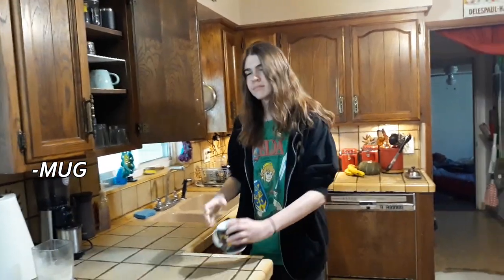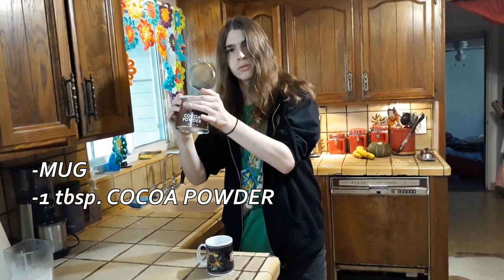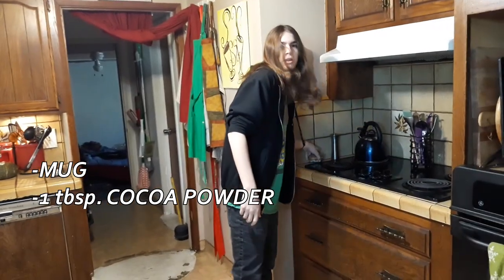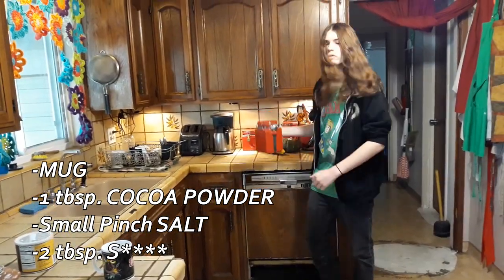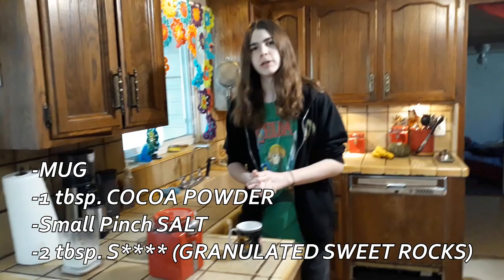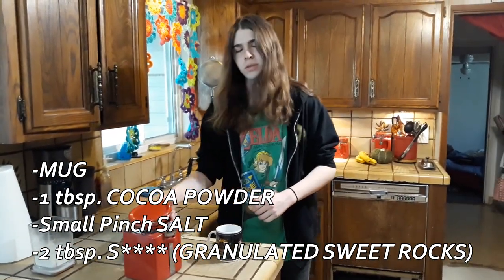I'm going to make hot chocolate today for your Christmas festivities. I'm going to start with the mug. We'll need — oh, no, sorry, I can't. I showed the brand. We're not actually sponsored by anybody this time. Something fell through. They're not here for me. This is salt — that we've heard so much about. Though we're actually going to have to call this granulated sweet rocks because they're just not with us.